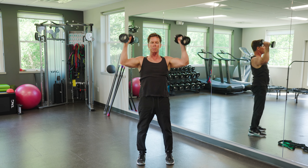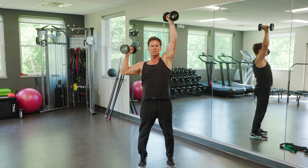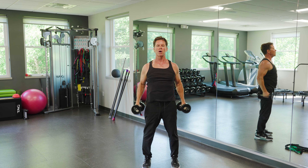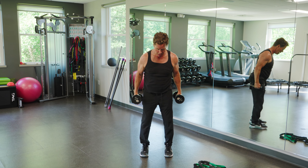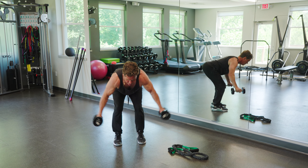For the shoulder press with the dumbbell, I could do single arms — that makes it more challenging. And you're saying, okay, how are you going to do that wide pull, reverse fly? So now I'm going to get a nice flat back, slight bend on my knees, and I'm going to do a reverse fly.